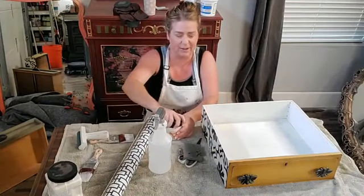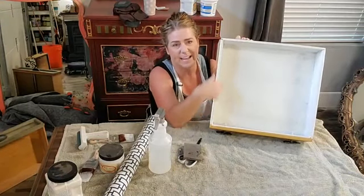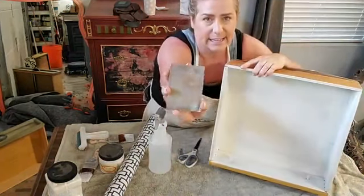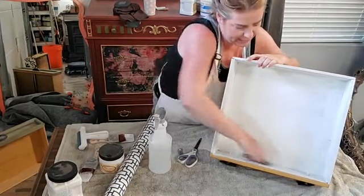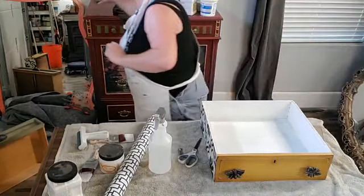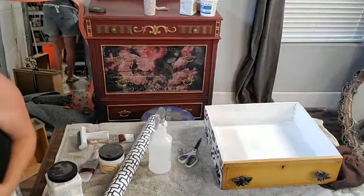Here's another drawer I've already done in Dixie Belle Boss — it's nice and dry. Once Boss is dry, I take a Dixie Belle sanding sponge, a little 220-grit sponge, and I gently sand the Boss to make sure it's nice and smooth and any dust that settled in there is gone. Then with a damp rag I just wipe away the dust. Now let's cut our paper to fit the inside of the drawer.